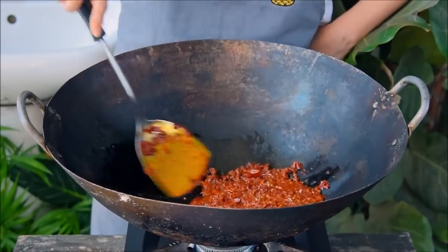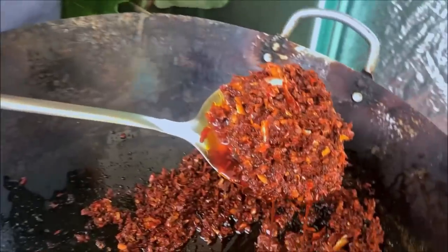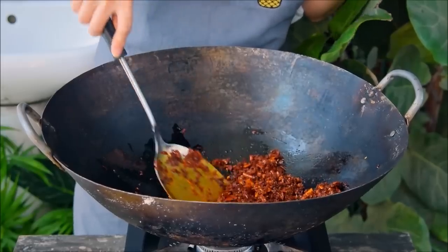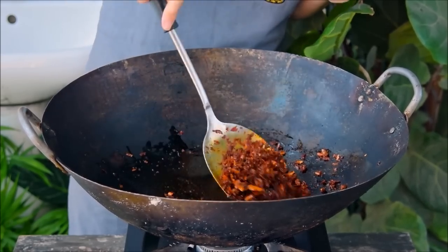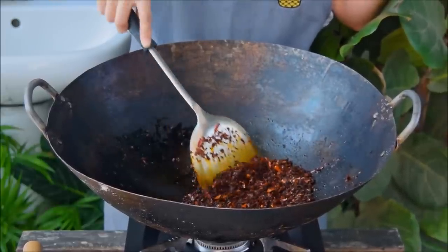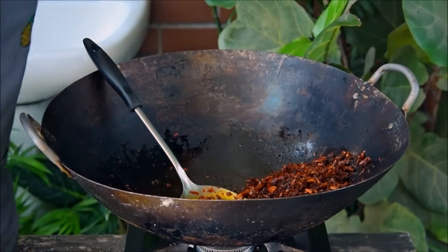We're still only about halfway there. As you continue to cook it, the oil will start to absorb, the chilies will begin to dry and crisp, and you'll get this whole nice toasted smell. You'll know the chilies are done once they sound sort of like packing sand, something a bit like this. Now set that aside and we'll come back to it in a second.